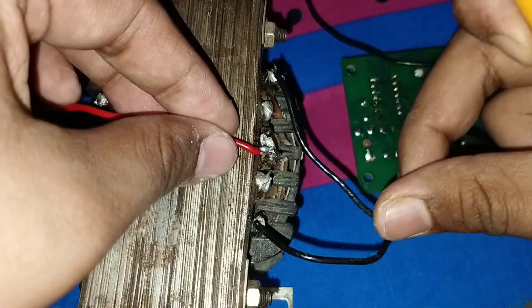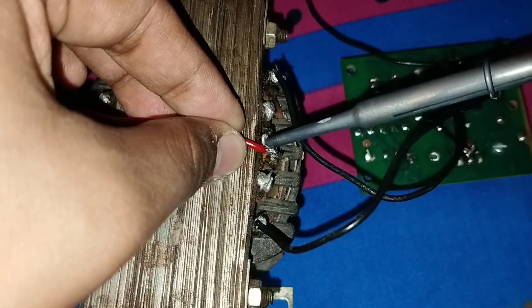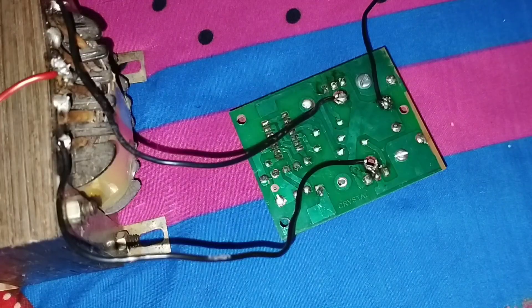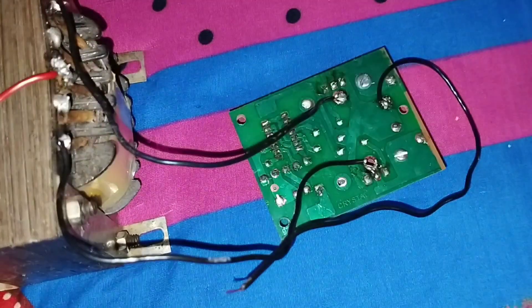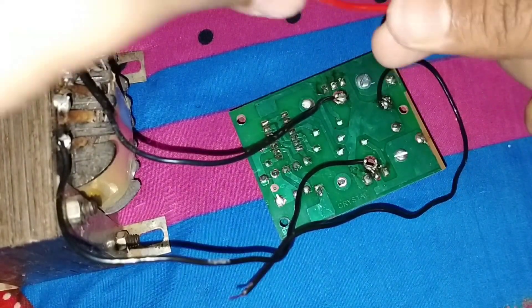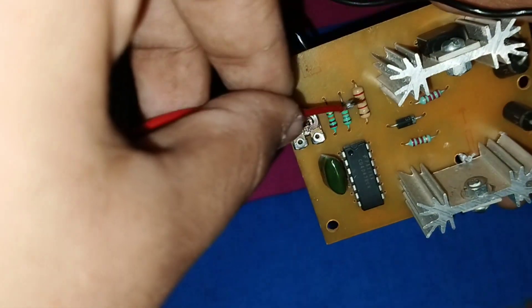Connect the positive wire to the zero or center point of the transformer. The connection is almost ready. Now it's time to connect the positive supply to this circuit board — the positive supply wire should connect to this terminal.